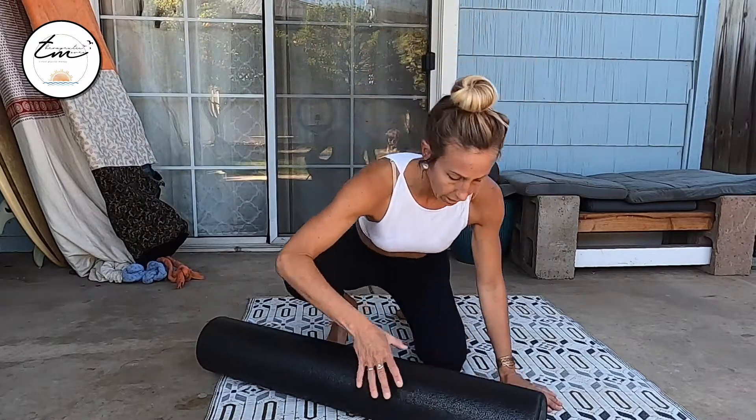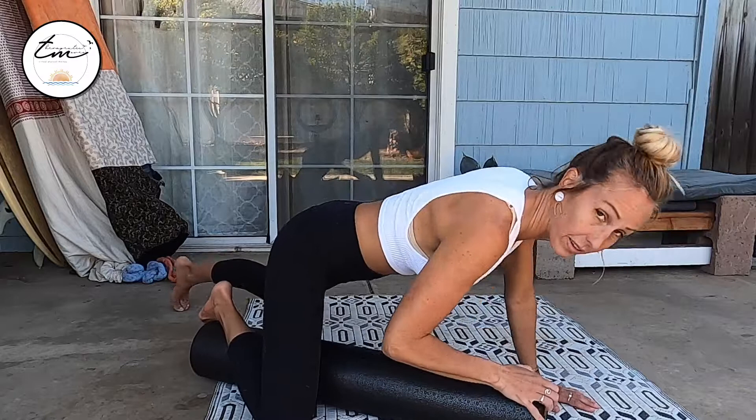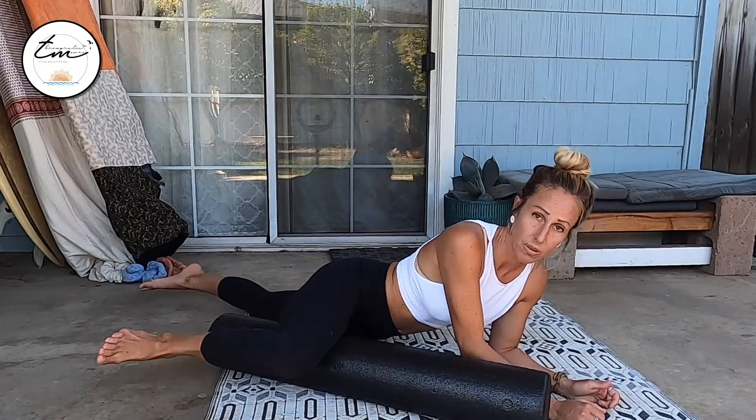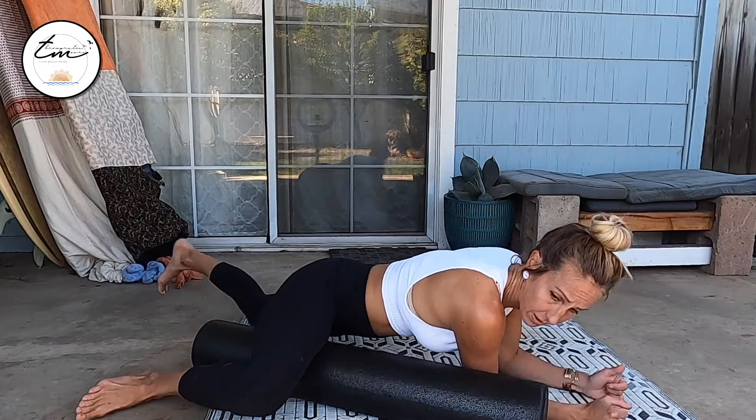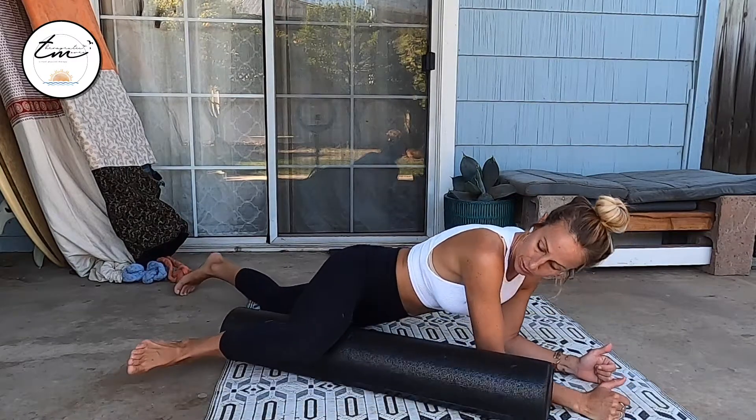So from here you're going to get into a position where you have one leg on the side of the foam roller and your elbow's on the other side, so my foot's here. If I kind of military crawl to the side I can get that foam roller coming towards my groin, and then I military crawl going away, going out towards the knee.